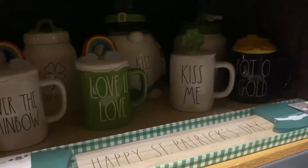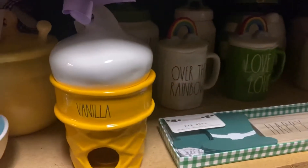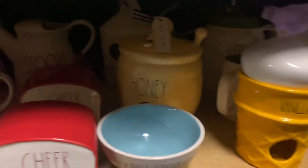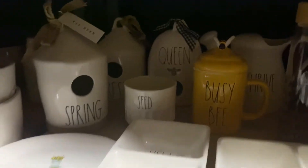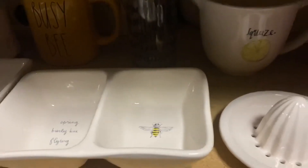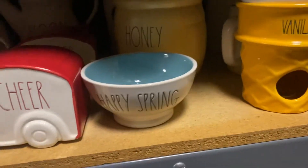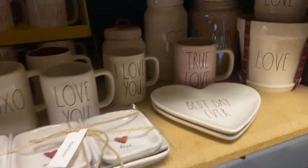Then we jump into our Saint Paddy's Day area — we have it broken down by sections, Saint Paddy's and then we jump over to spring. Spring birdhouses! He did this all by himself. There's a bloom plate, super cute, there's a bee item, the top for the squeeze, happy spring bowls — awesome.